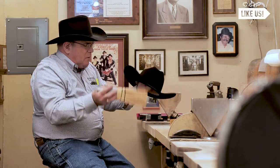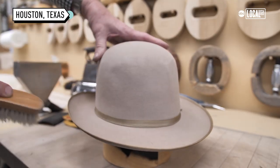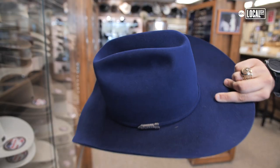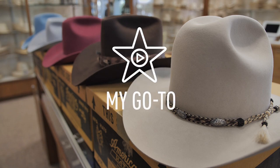Amazing, amazing art form here. Hold on to your hat. Welcome to the hat store. There are a lot of things that make a great hat, but first and foremost is the fit.